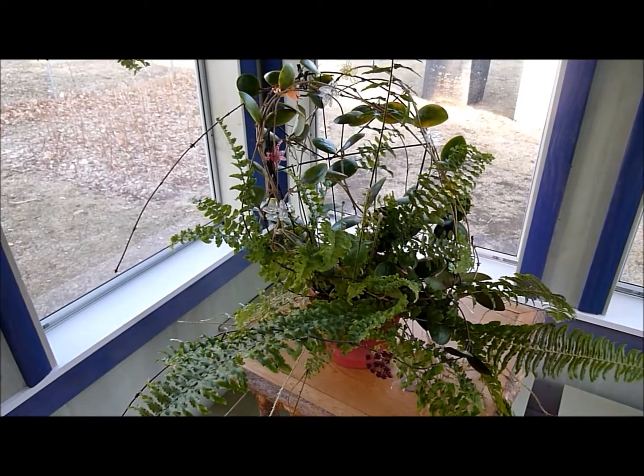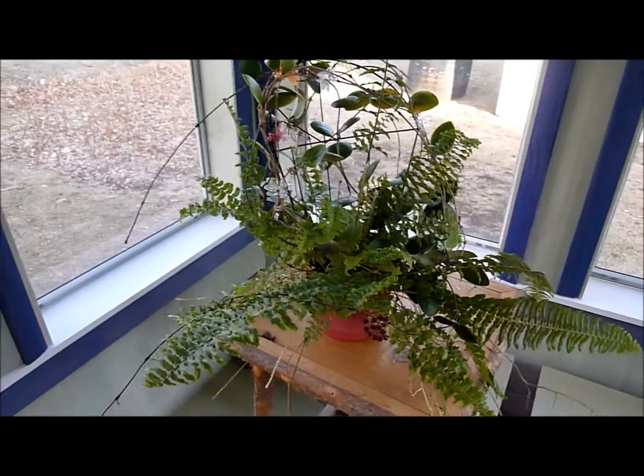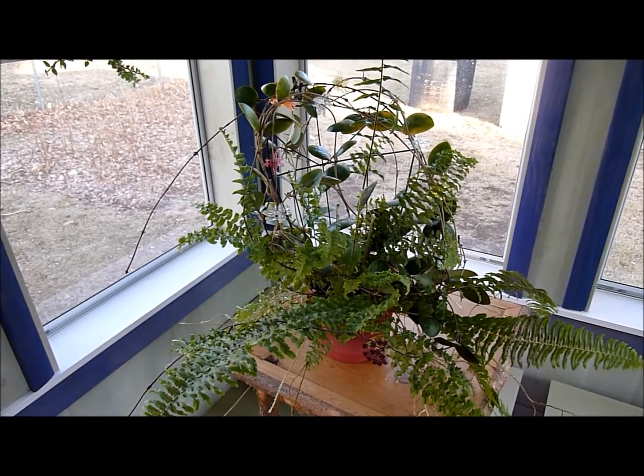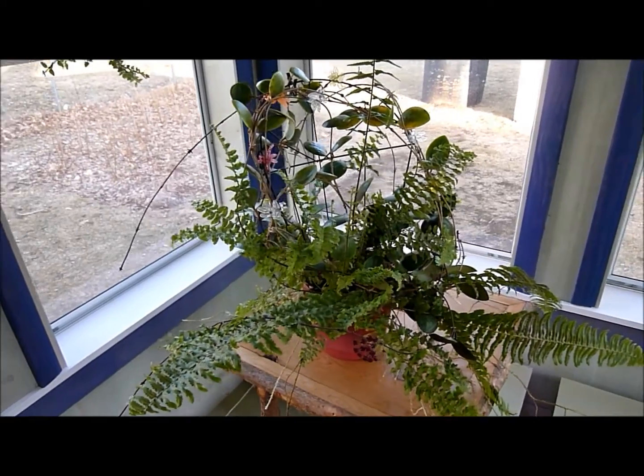I have cut some of the fronds back, but when you start liking the weed better than the Hoya itself, you might be in trouble. But anyway, it makes an interesting looking combination.